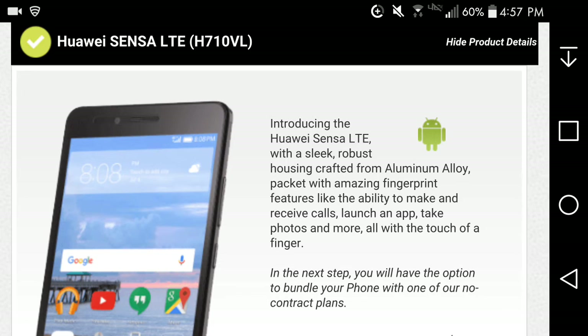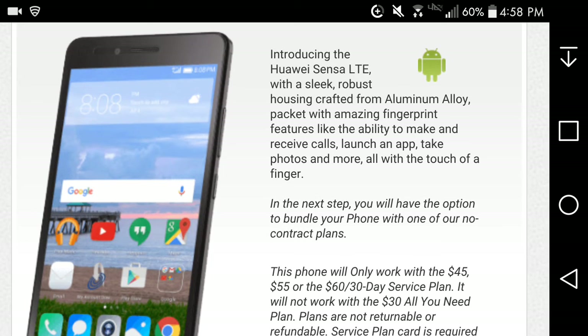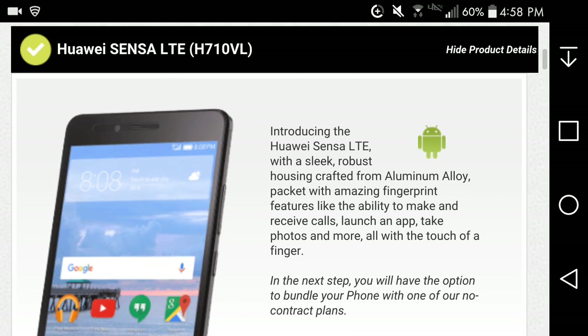I don't know if it has NFC on it, because Android 6.0 Marshmallow supports Android Pay and all that — I'm just not sure if this one has NFC. For what you get it's not that bad. The fingerprint scanning and Android Marshmallow are great for this price. Whether it'll get Nougat we'll have to wait and see — don't be surprised if it doesn't, because I'm not sure how good Straight Talk or Huawei are with their updates.